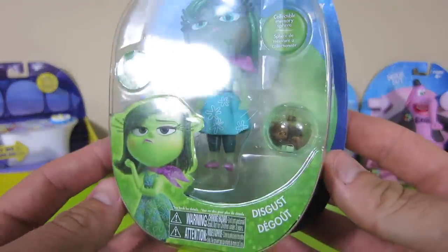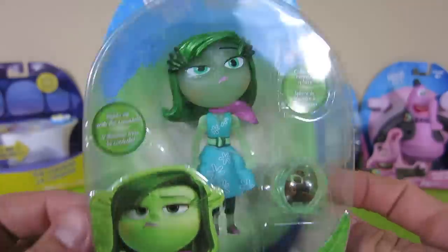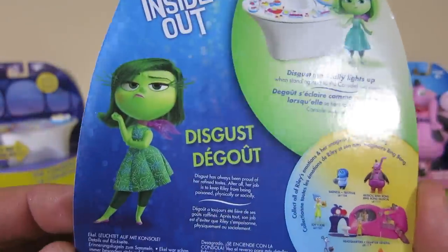Now let's check out the Emotion Disgust. I like her green hair. What do you think of the look on her face?